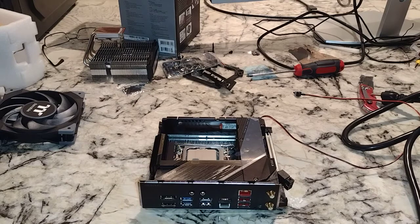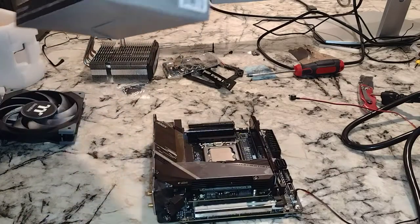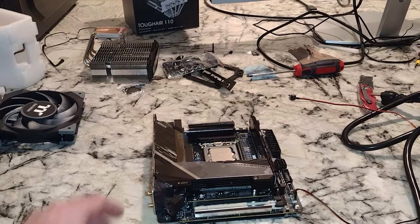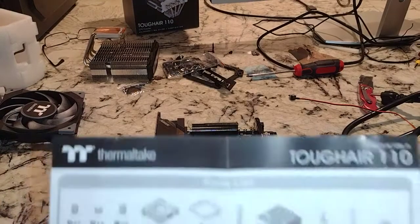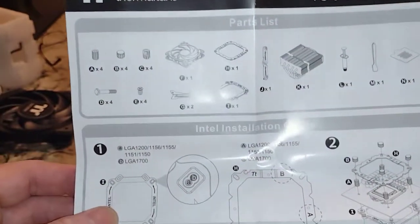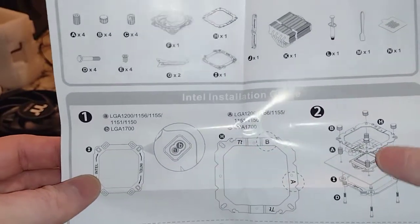Alright folks, this video we're going to install the Thermaltake Tough Air 110. Got this off Amazon for $35. In front of us is the Gigabyte AERIS Z690i — it's the DDR5 one I unboxed previously. We'll be following along with the Intel instructions. You'll see we need a bracket — looks like it's the cheap plastic bracket; the nice metal one is for AMD.